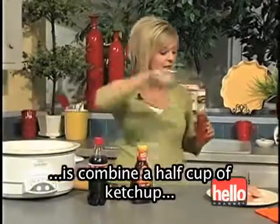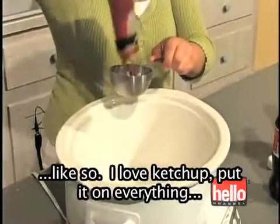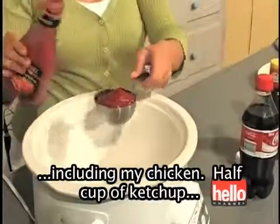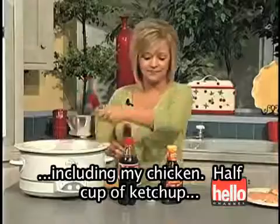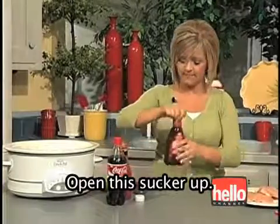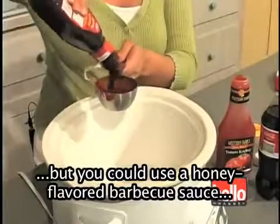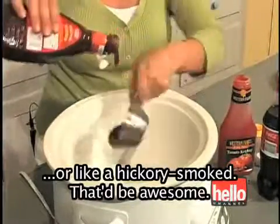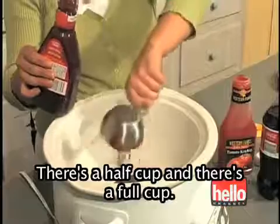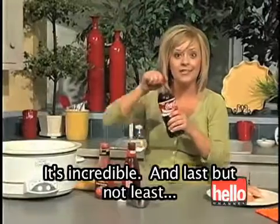All you're going to do is combine a half cup of ketchup, which I'm just going to pour into my measuring cup here. I love ketchup — put it on everything, including my chicken. Half cup of ketchup, then I'm going to use a full cup of barbecue sauce. I'm just using original barbecue sauce today, but you could use a honey-flavored barbecue sauce or a hickory-smoked — that'd be awesome. The barbecue sauce gives it this awesome tangy flavor. It's incredible.